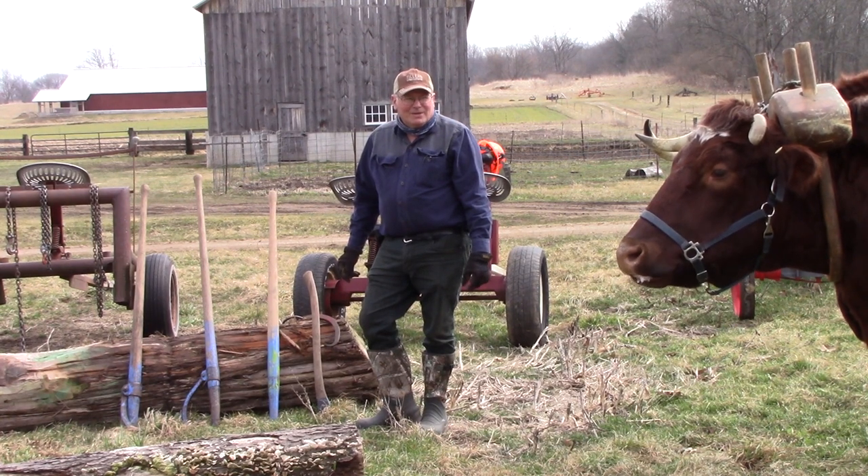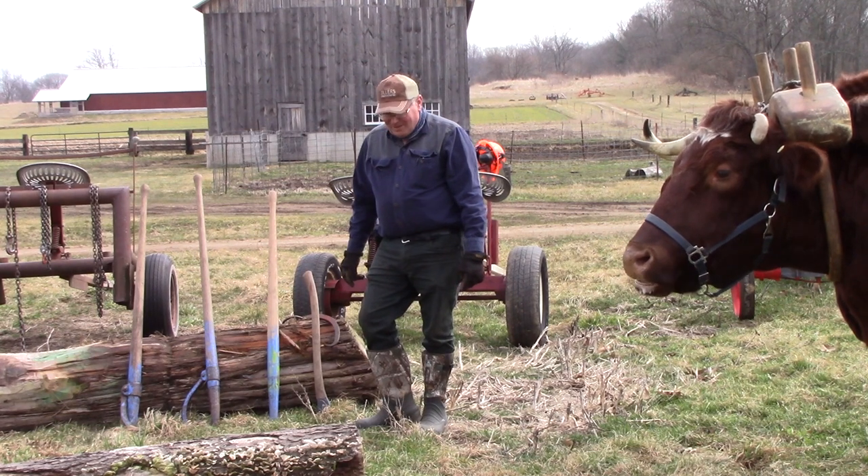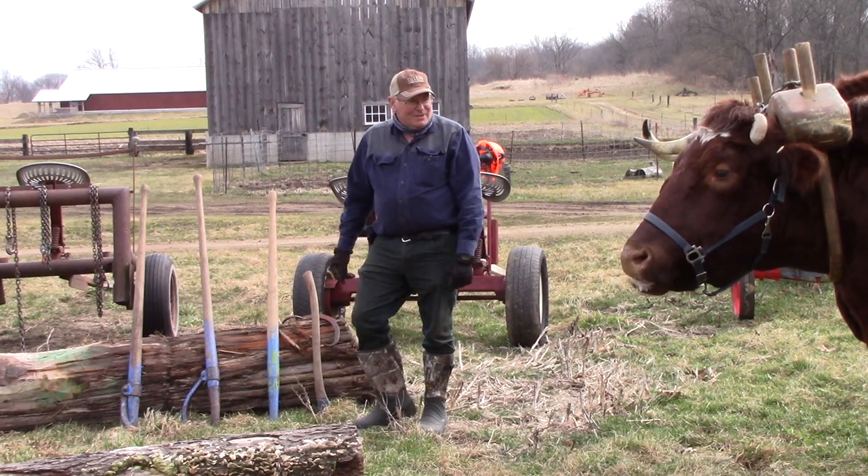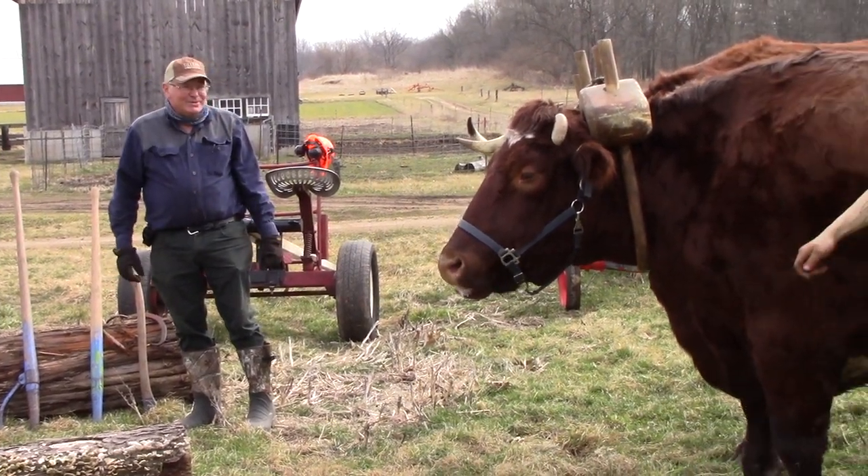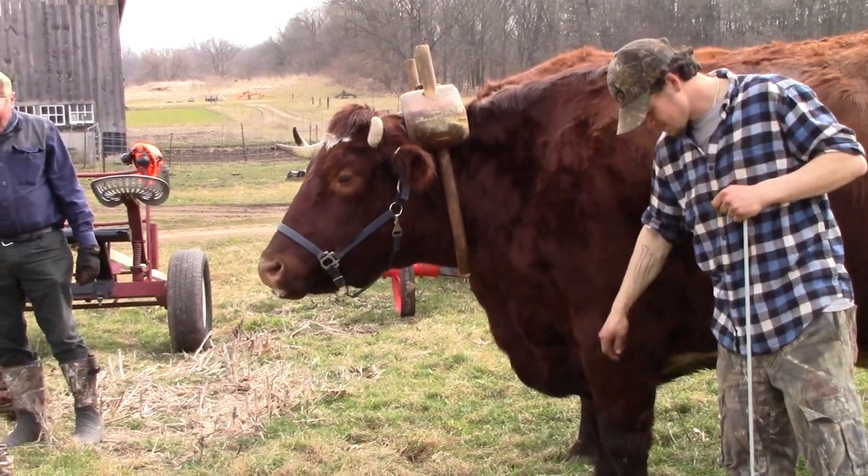We'll be talking about hooking up logs to a team of oxen today. We have Jarrah, Pollux, and Castor here. And we have a log.